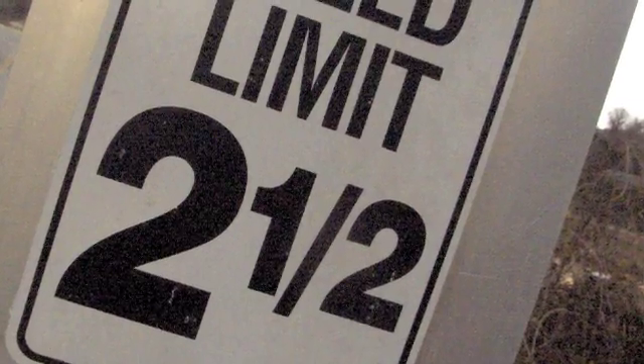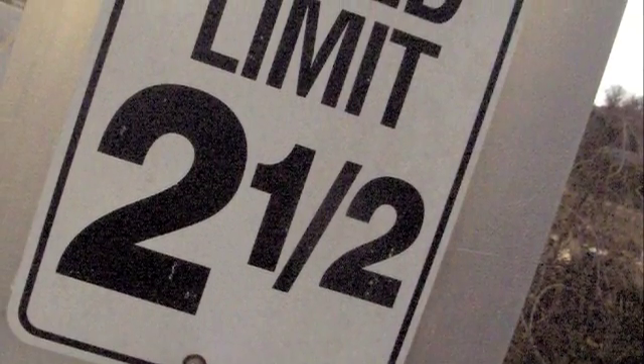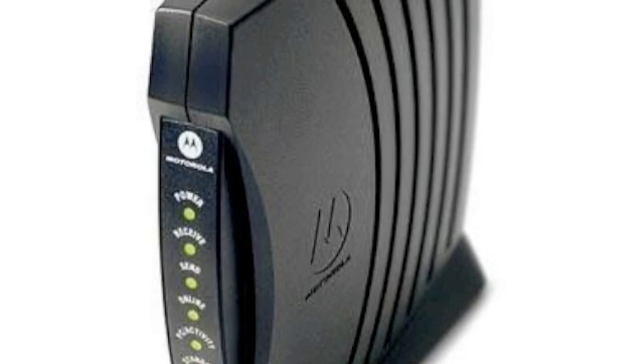If you have dial-up then I can almost guarantee you won't be getting far. The router will have an Ethernet socket on it that says "to modem" — grab an Ethernet cord and hook it up to the modem. But first, find where to hook it up on your modem.